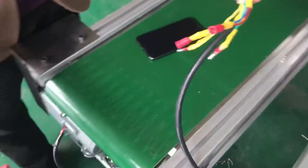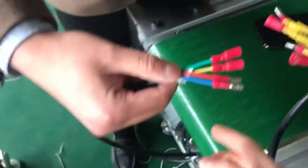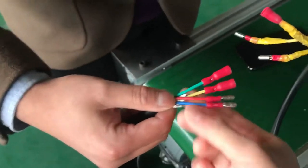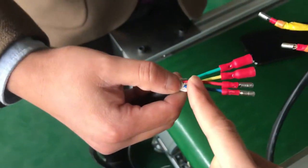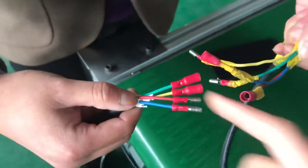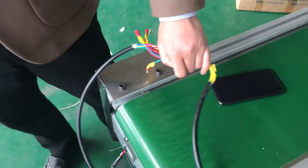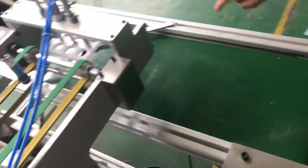This is the ear loop welding machine and this is the output conveyor. Here, this is the ear loop machine power and this is the conveyor power wire — connect them with each other. The colors are not the same, so blue to blue, red to red. Do the same for all four wires.